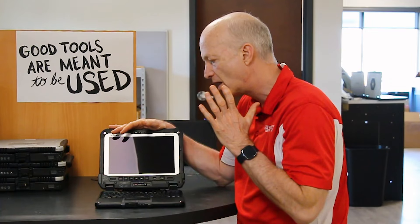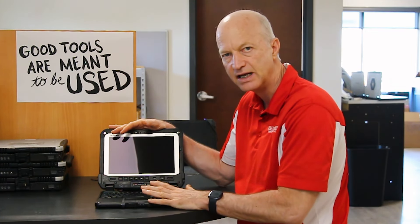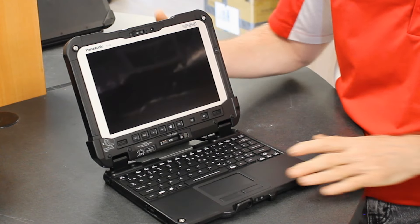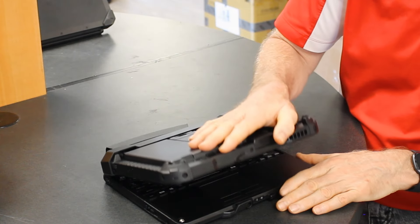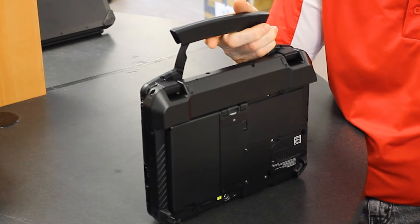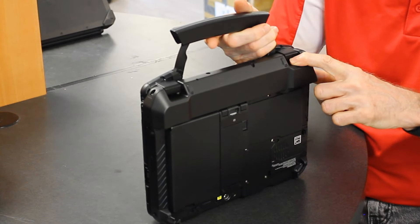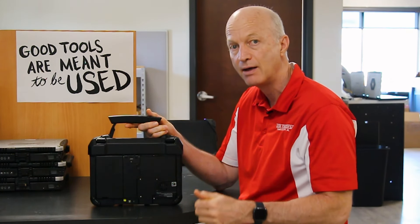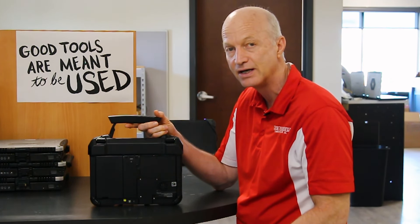But those are the issues I have with it. Like I said, they're not anything that should prompt you to say you can't buy it, because no matter how you slice and dice it, this is a very cool tablet. That's all I have for you today — don't forget to subscribe and like this video, and I'll see you guys next week.